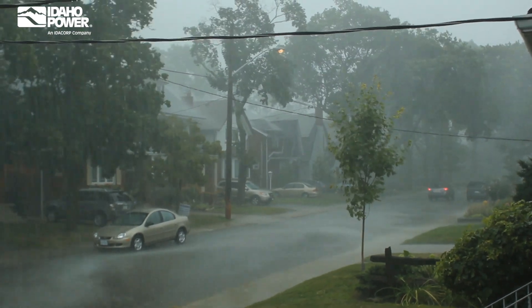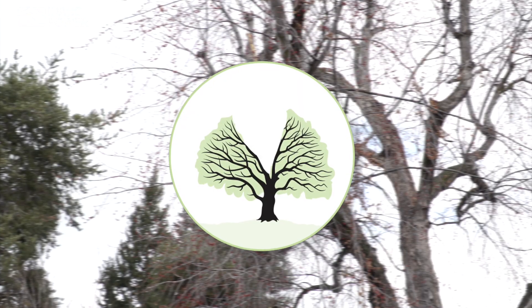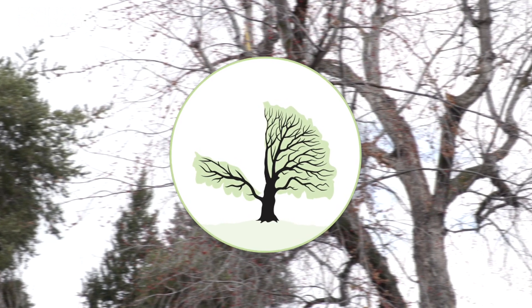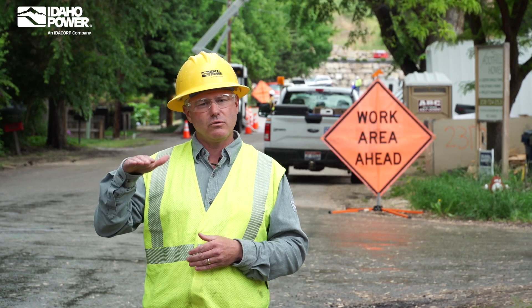Pruning can change the way the trees look. To ensure safe operation of power lines, we might cut a V-shape into the branches or an L-shape, a side clearing, or lower the top of the tree.